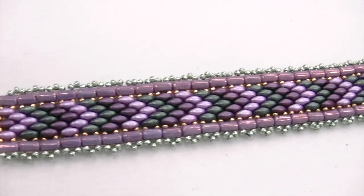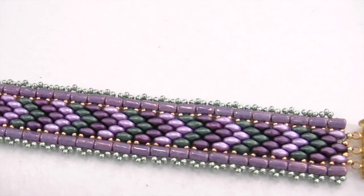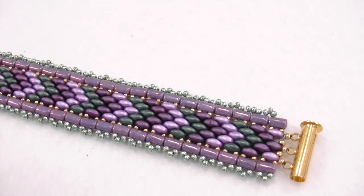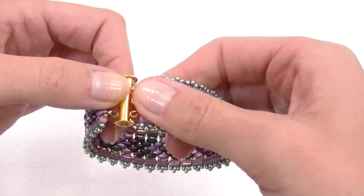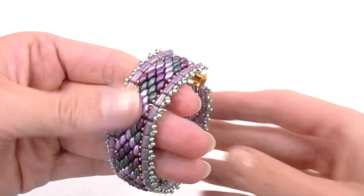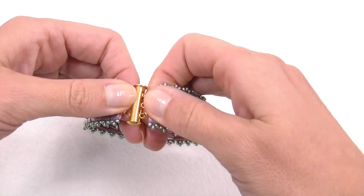Hi everyone and welcome back to Crystal Dreams channel. Today's tutorial is about making a very beautiful bracelet using Rulla and SuperDuo together. You'll discover that both beads together will allow us to get a gorgeous bracelet, and you already know that SuperDuo and Rulla have a very large range of colors and effects available.